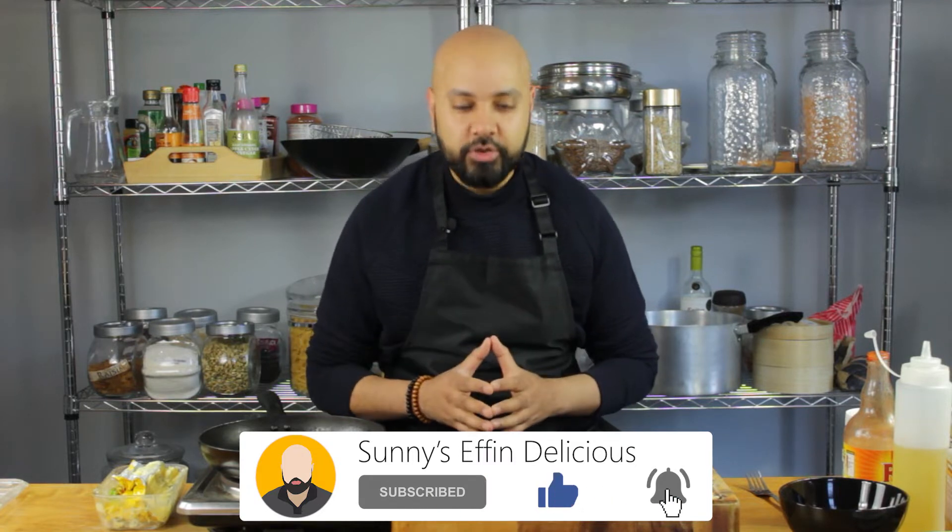Hi guys, I'm Sonny and welcome back to Sonny's F'n Delicious. Today we're making a one pan egg toasty for breakfast. Let's do it.